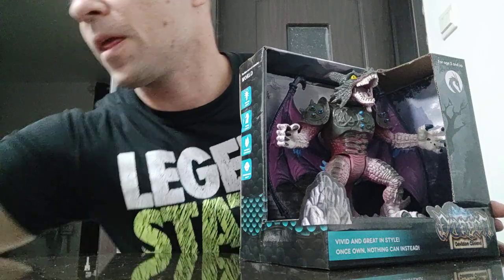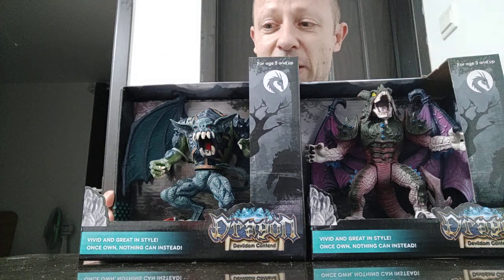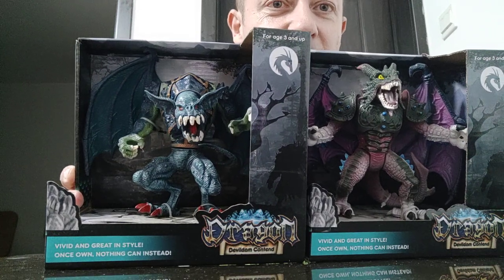The originals are by Chapmay, and these have the license from Chapmay, or they're knock-offs, but they are decent looking for your 1/18 scale fantasy.